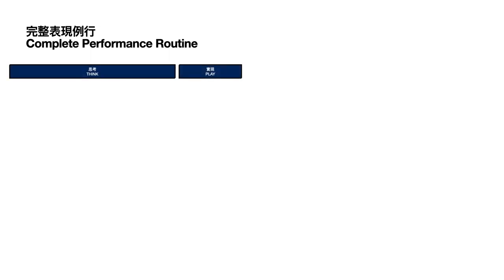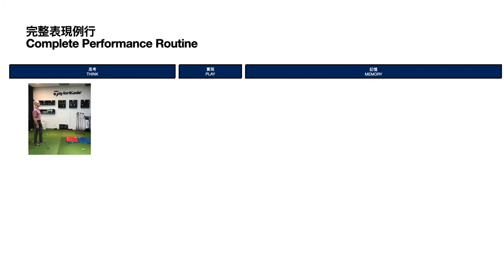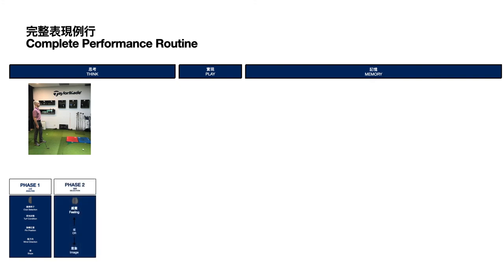As we come to the end, let's bring it all together into a complete performance routine. Think, play, and memory boxes — the three boxes. In the think box, standing behind the ball, you go through phase one: left brain dominant, looking at the situation, making judgments about wind, slope, club selection, yardages. Then a clear decision. Phase two: choosing your feeling or image. Phase three: actively experiencing that image or feeling in your mind. By going through phase one, two, and three, you are properly bridging to allow yourself to enter the play box in a right brain dominant state.